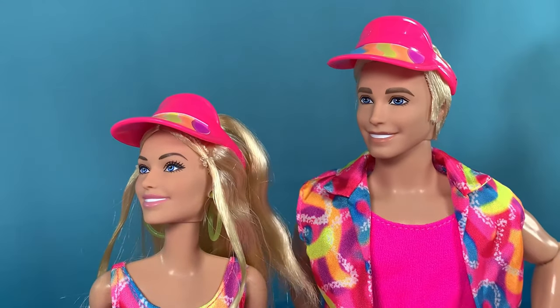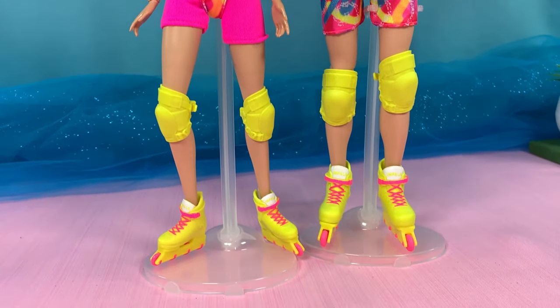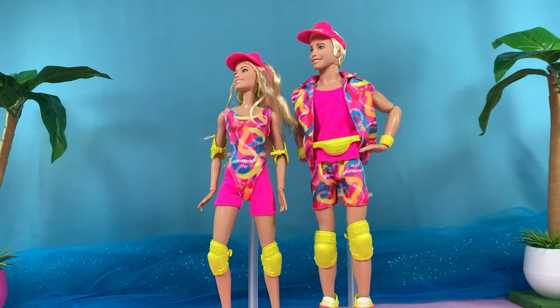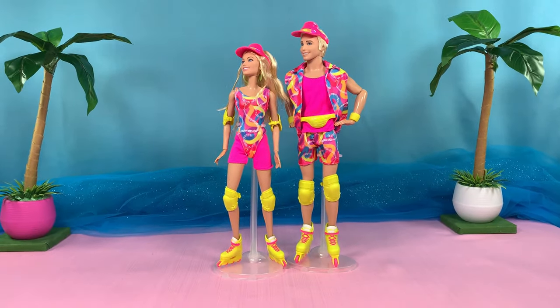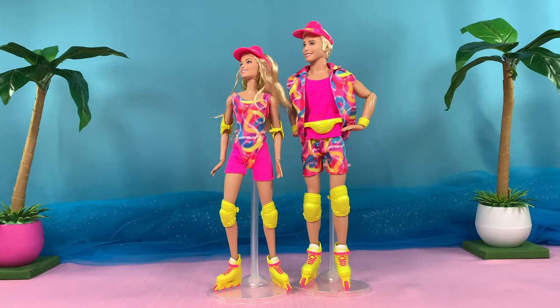Such a perfect pair of dolls. If you plan on getting these dolls, make sure you get both of them, because just one would feel so incomplete. Look at them with their matching neon rollerblading outfits, ready to skate through Venice Beach. How could you resist these dolls?